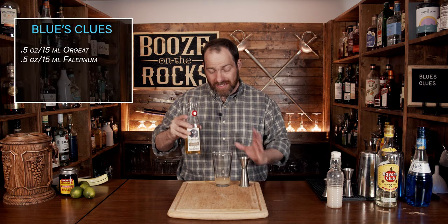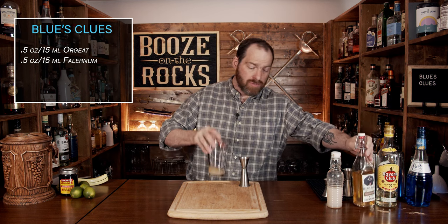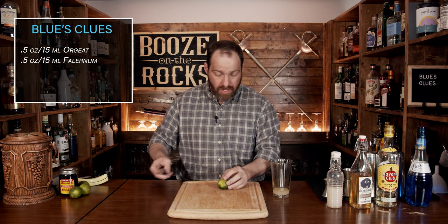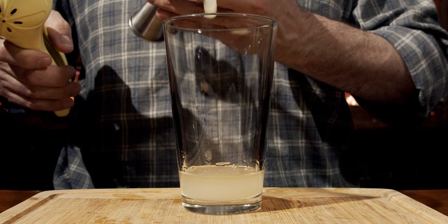Now we have to balance out the sweetness that we get from both of these ingredients, and for that we're going to use lime juice. So move your glass over, grab yourself a knife, and we're going to start with a little bit of lime. Just grab it, roll it around, cut it in half, squeeze out one ounce or 30 milliliters and pour it into the glass.